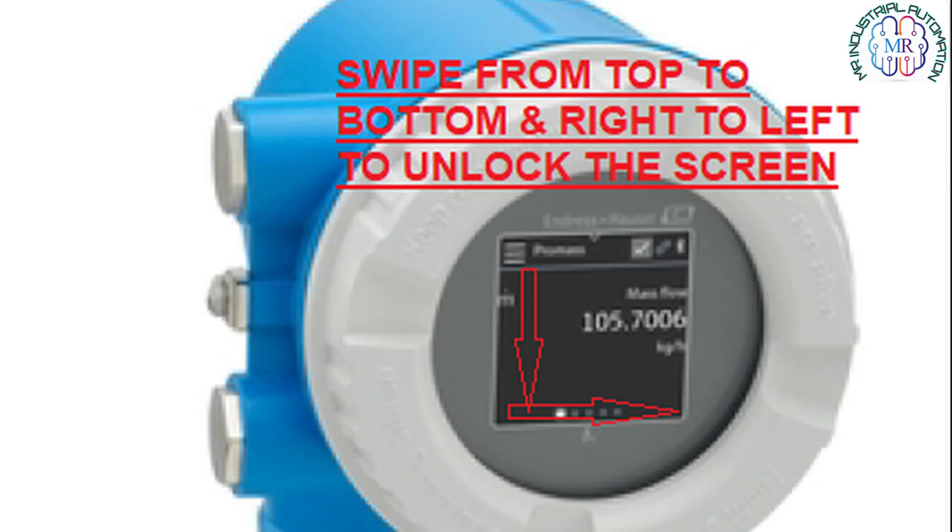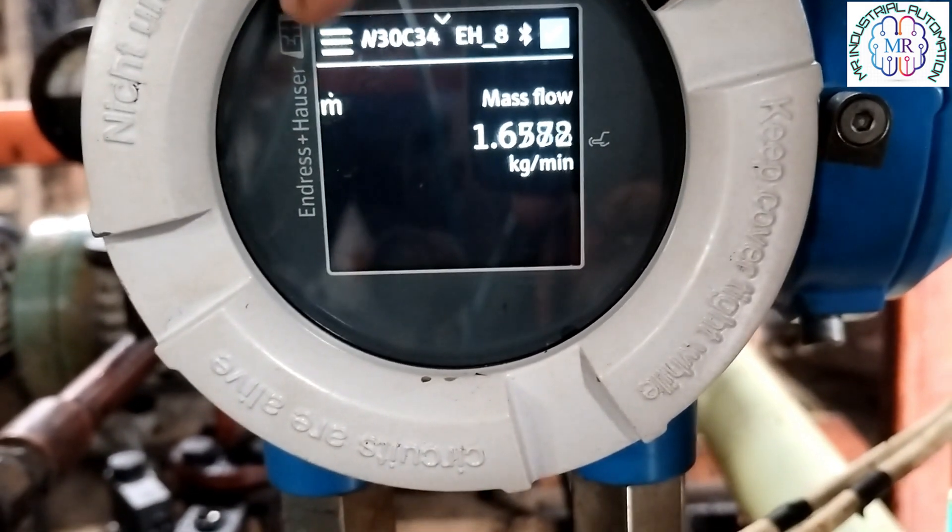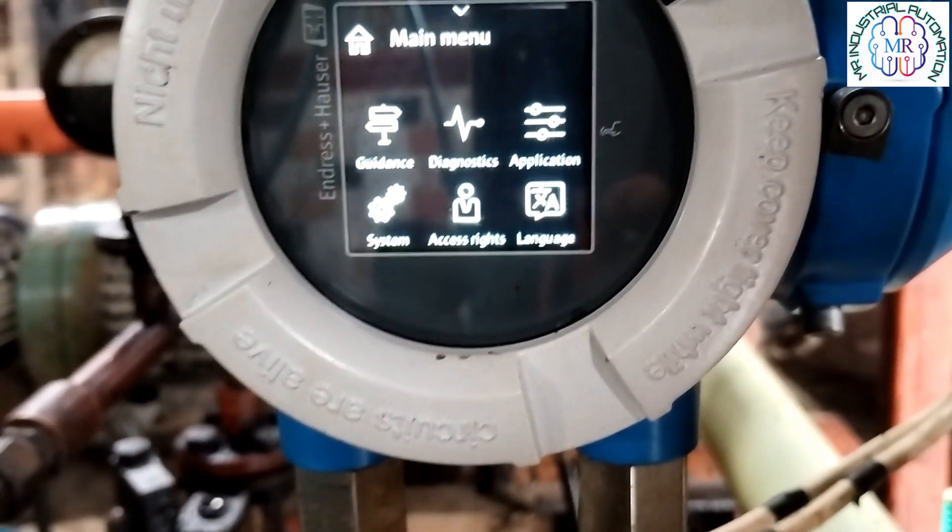To go inside the parameters, we have to swipe from top to bottom and right to left. By this process we can unlock the screen, and after unlocking the screen we will enter inside the main menu.